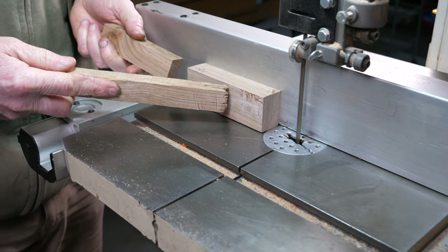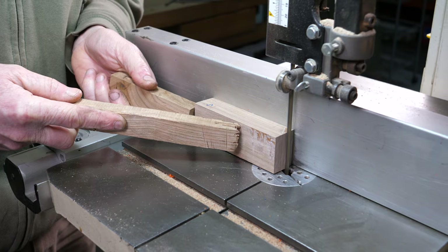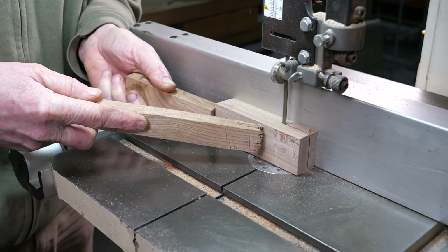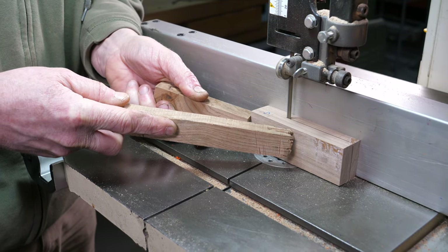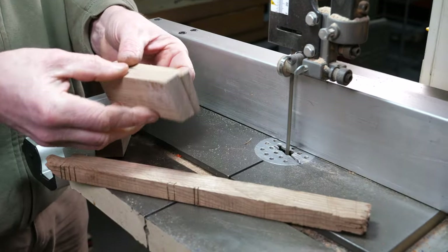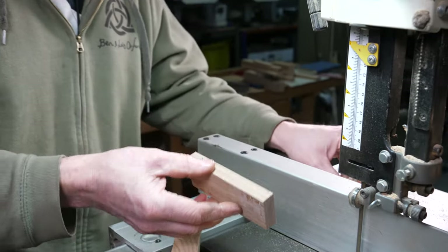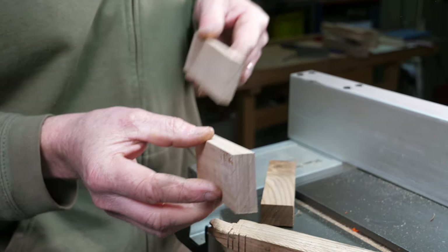Using those push sticks, hold the block up against the fence and push it through. That's the first slab taken off. This piece is still thick so I'm going to take a little sliver off that side as well.